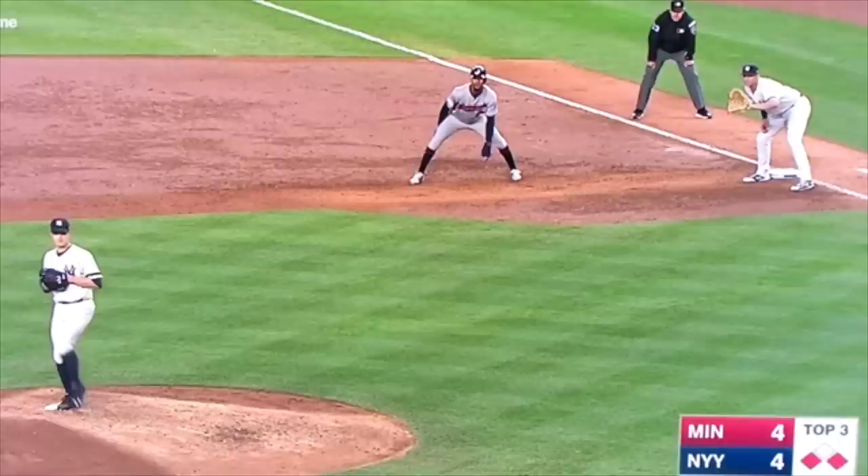A lot of these things may be new. Every time we talk about this, people say, 'That's a false step, you can't do that.' But if you watch almost anyone in the major leagues, this is the best way to get in position to move quickly, get in line with second base, and steal a bag.